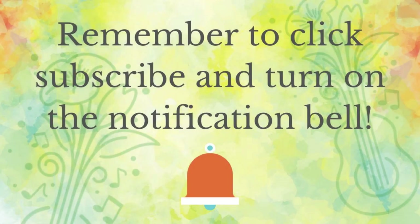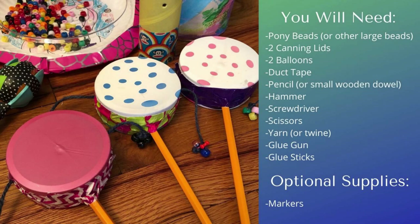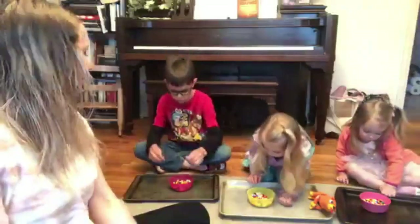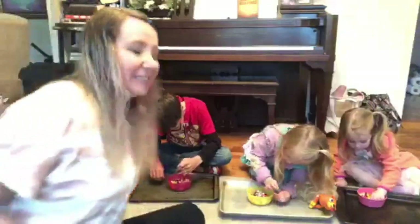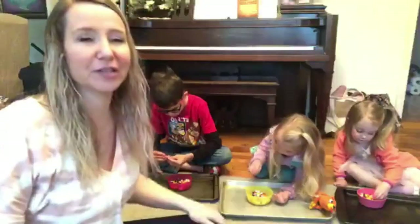Please be sure to click subscribe and turn on the notification bell so you don't miss any of our videos. Good morning, you guys! Say hi — today my kids and I, for the sixth week in a row, are live.